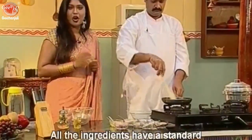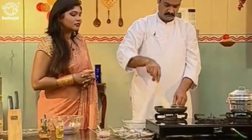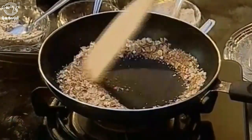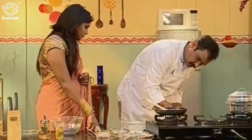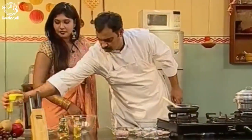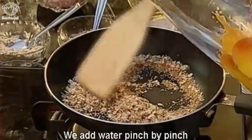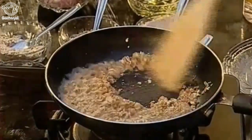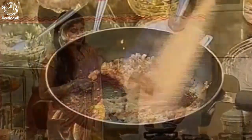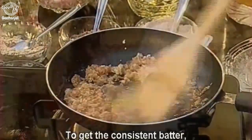All the ingredients have a standard measurement of 50 grams. Now we fry this till it's golden brown. And that's done. Now we add water pinch by pinch so that we avoid lumps in the consistency. And stir well. We keep adding water pinch by pinch to avoid lumps and get a consistent batter.